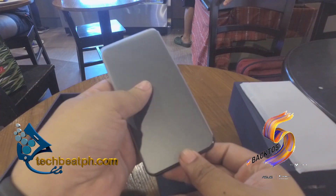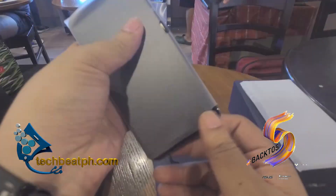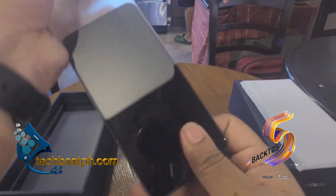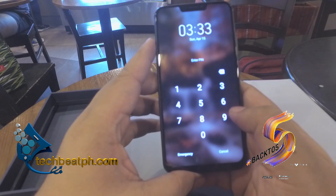Now for the star of the show. Opening it up, we can see it has a sleeve protecting the phone. Pulling it out and powering on, we can see the very bright screen — it's very nice.